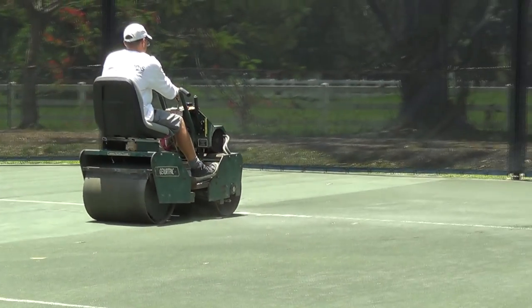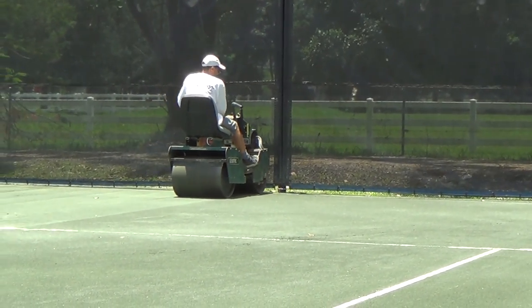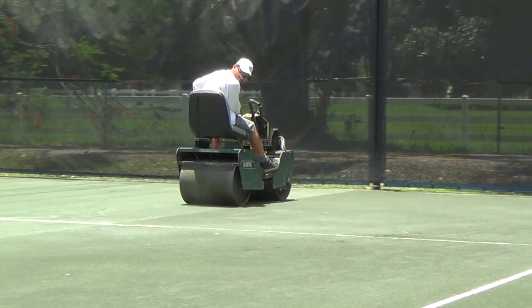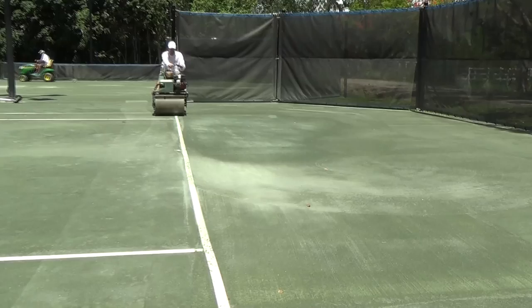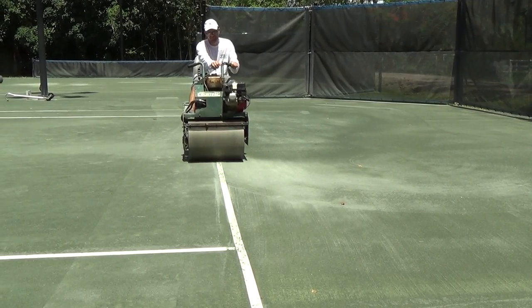Ideally, you should slowly roll the court in a straight forward and straight back pattern. Avoid sharp turns, especially while you are rolling the line tapes.